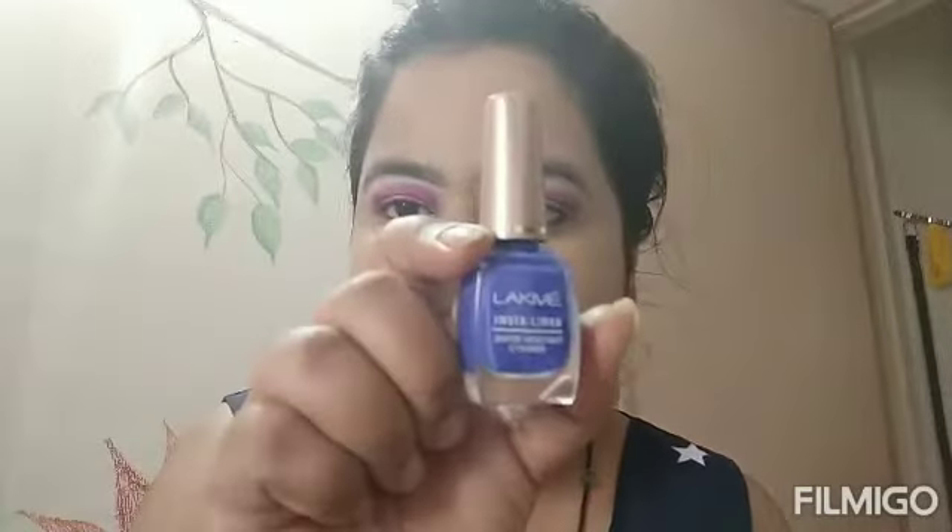Now I am using a Mist Clear glitter eyeliner in shade pearl. You can apply any other eyeliner also - you can apply it in black or blue color liner instead. But I want a little bit of a glittery look, so I am applying this liner.